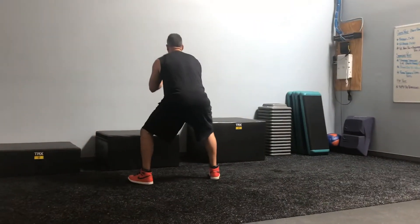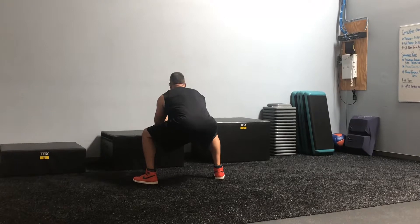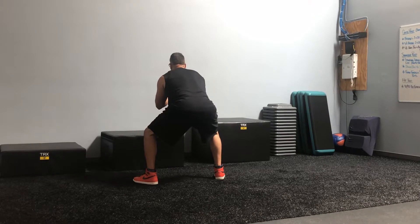Let's do that one more time. He's gonna pivot on that right foot, step into his squat, double pulse — and that is our monster walk with a double pulse.